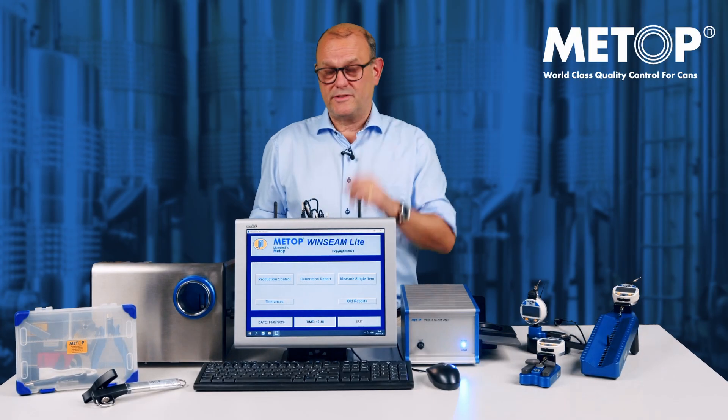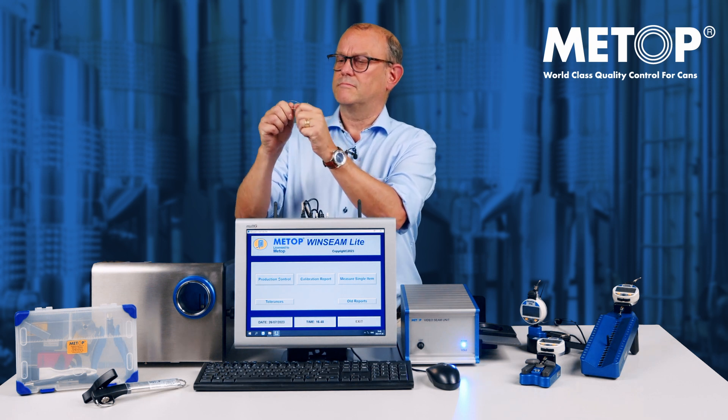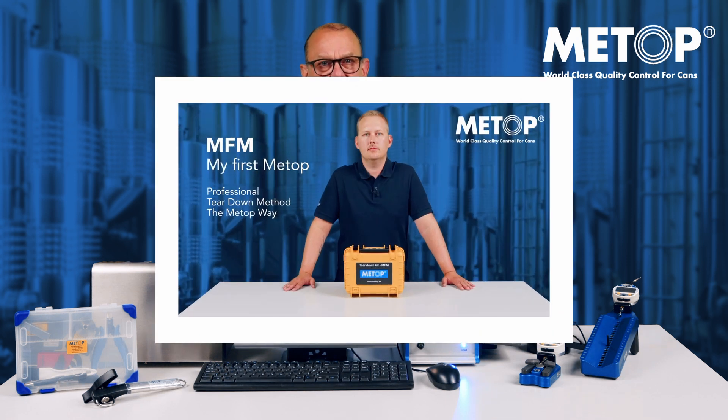And the final step is to check for wrinkles. For an extensive presentation of a full tear down and wrinkle inspection, have a look at our MFM video. I'll add the link to the video in the description.